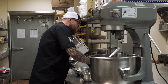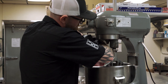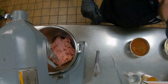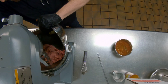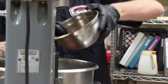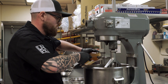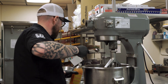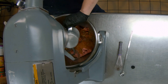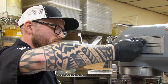Then we're going to add everything to our mixer. We have our ground pork, some chopped fresh garlic, add our spices, add a little bit of cider vinegar, and then we're adding our water. We're going to let this go until we see the spices all come together.